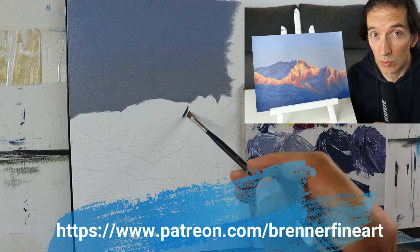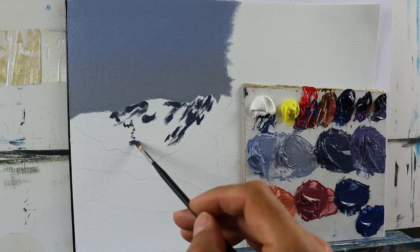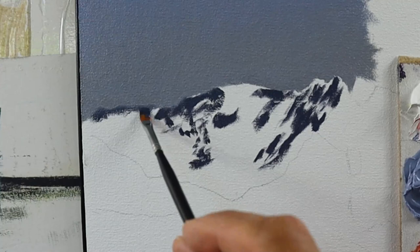Basically just two colors that I'm using here — a very dark one. Establishing this dark one first and trying to get in all those fine details, roughly the way they should be later on.